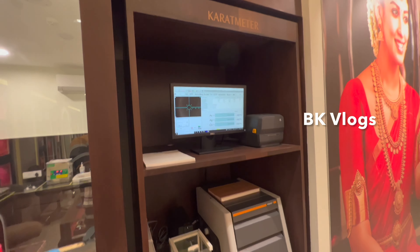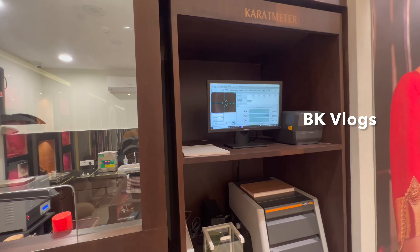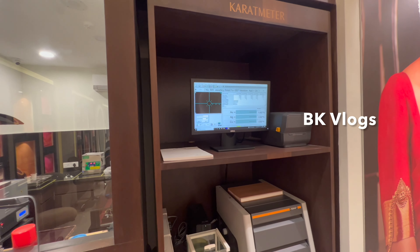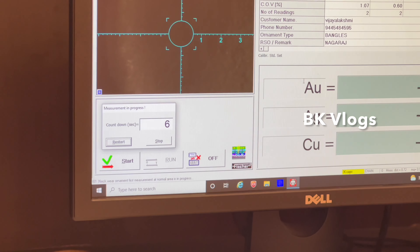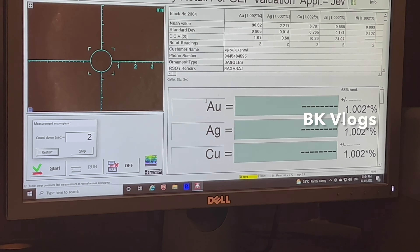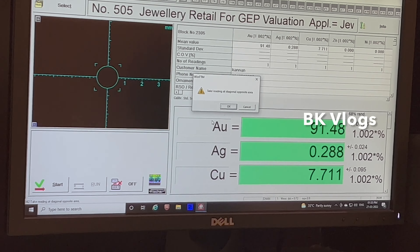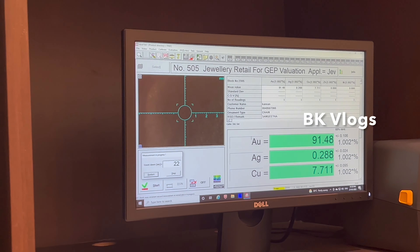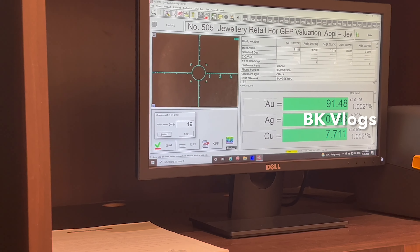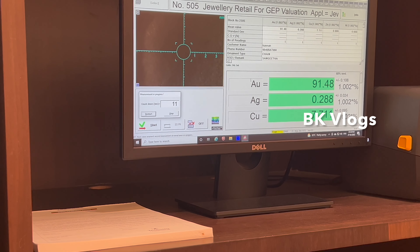The scrap gold process is done in the showroom in 20 to 25 minutes — you can do the full process. You can check the purity on this monitor, so you can check the purity for new generations. If you have any new collections, you can get a discounted value in the exchange offer, and you can get a lot of benefits.